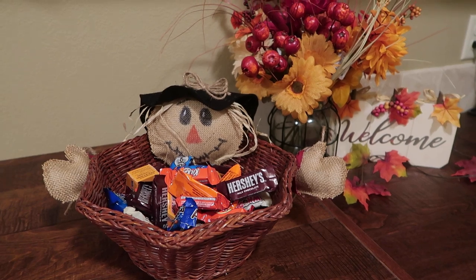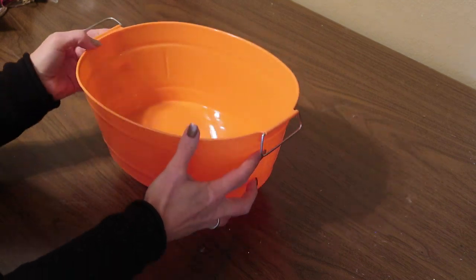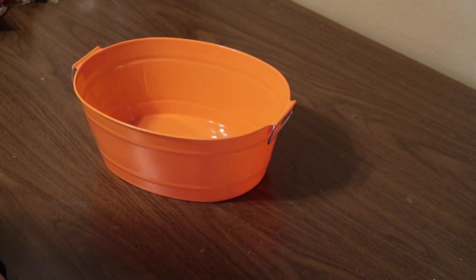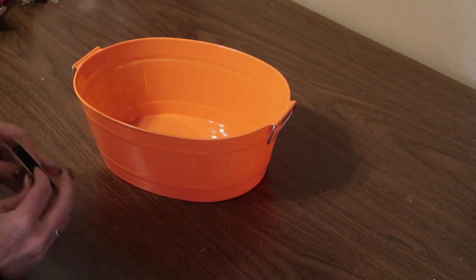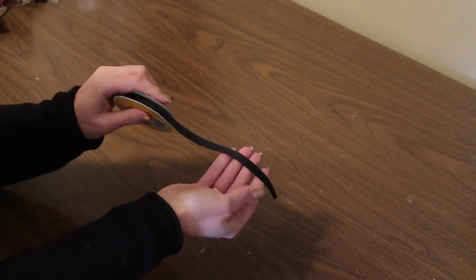So if the scarecrow basket is a little too involved for you, here is a really easy way to dress up your treat basket. For this one, I'm using a plastic bucket that I got at Dollar Tree — I had never seen one in this style before, so I thought it was perfect. I'm going to be adding a little bit of black ribbon to it just to dress it up a little bit.